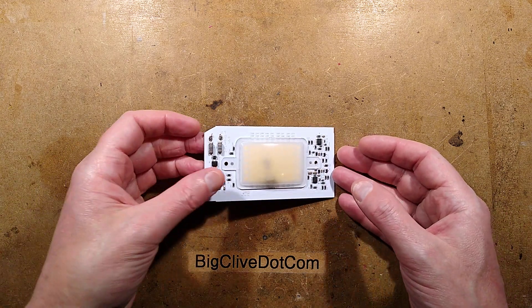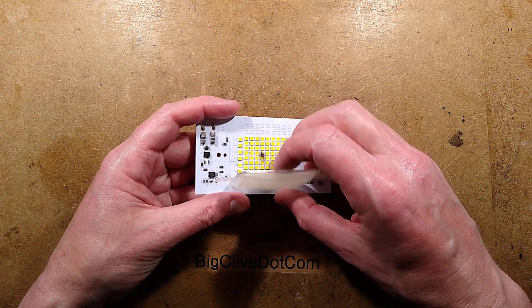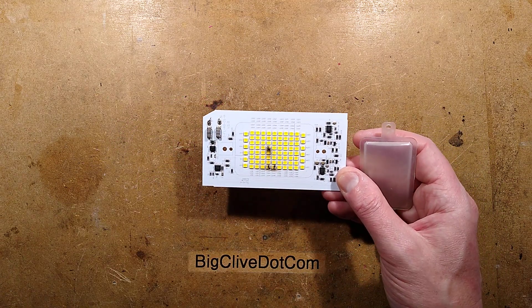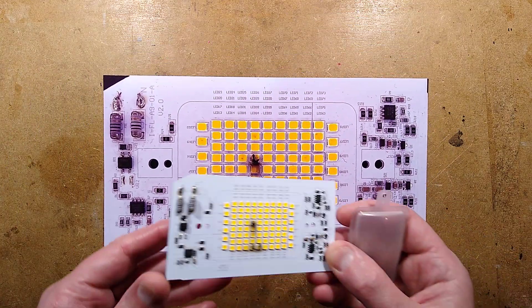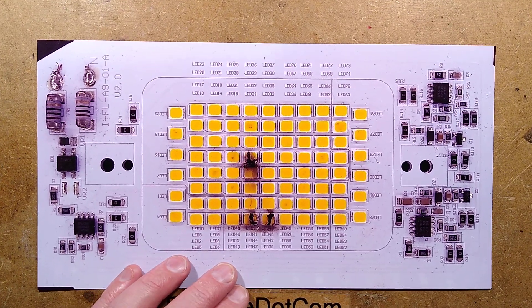This circuit board was sent for a perusal a while ago by Michael. He'd had it in a light and it failed, doing that usual thing where the LEDs all crack and burn out. It's quite an interesting circuit board, and I'll show you the enlarged form of this since I've not had to take anything apart — it's all ready for photography. So let's zoom in and take a look at the circuitry.